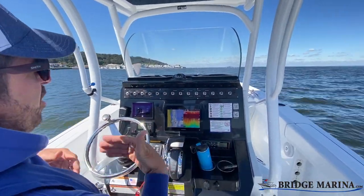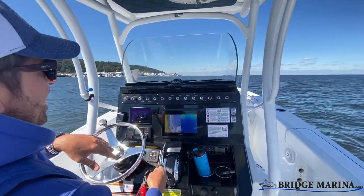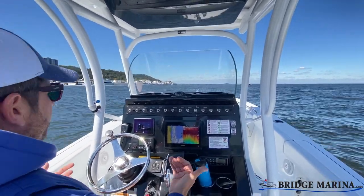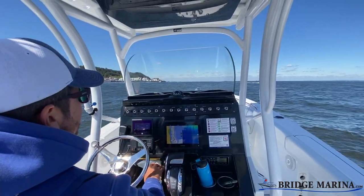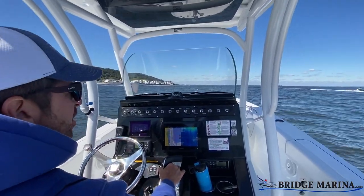I can also use this if I'm running into waves — like rough seas — I may want to either trim that side down or trim it up, maybe to deflect spray. Or if I want to control the boat at a slow speed, I'm going to take both my tabs and start going down with them, and then actually slow the boat down as well.